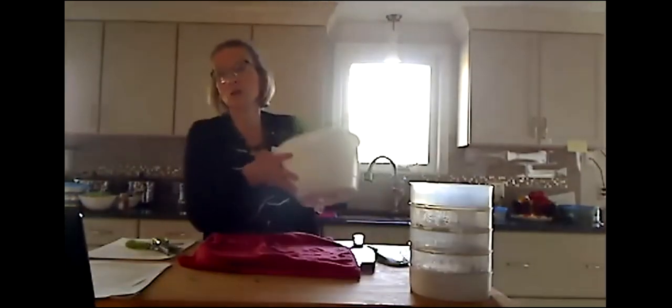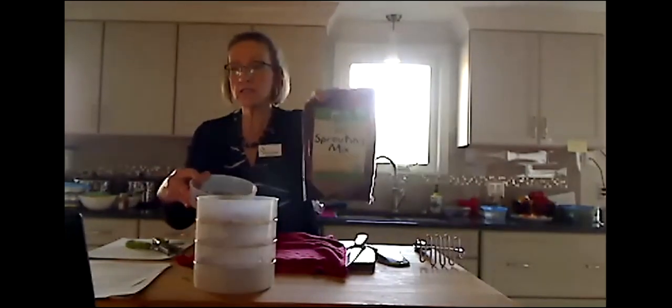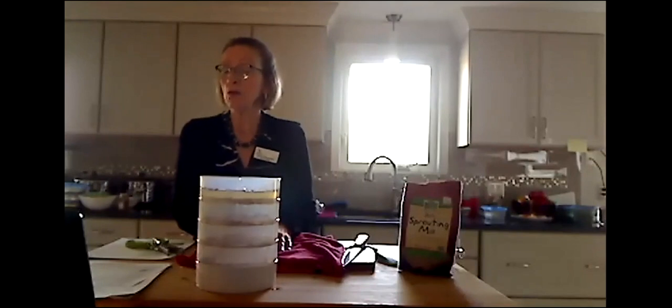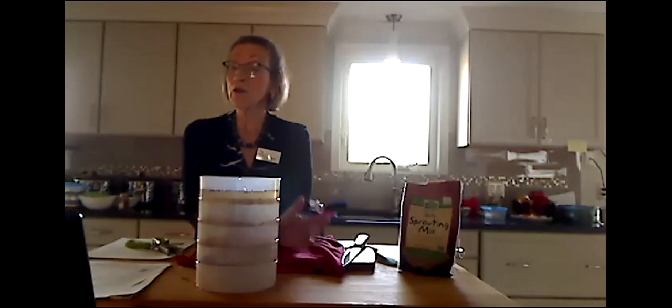Next, Denise talks about sprouts. She shows her sprouting tray — bought on Amazon — with four different levels. You put a teaspoon of your sprouting mix in the top four trays. She uses a mix she really likes that includes alfalfa sprouts. You take the bottom tray that has water and pour it into the sprouts; they drain and you do that twice a day. In five days it'll be filled just like the PowerPoint shows. Fresh herbs and fresh sprouts add to all your summer cuisine.